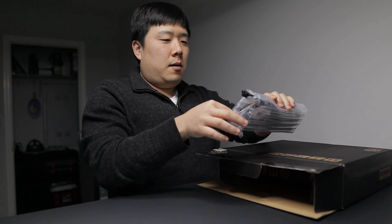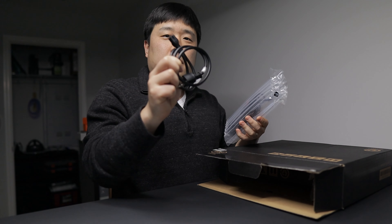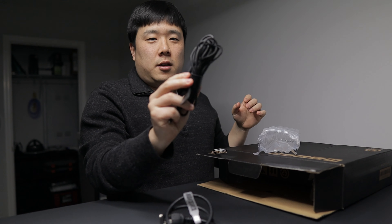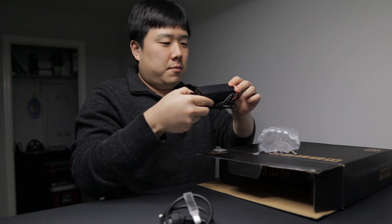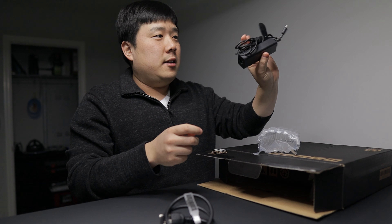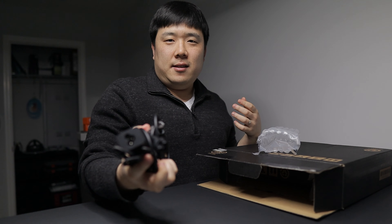So here on top, on sort of weird bubble wrap, there is a power cable — US plug — and a charger. I really like their charger because I believe it is a 65-watt charger and USB-C. It's quite tiny, so you can expect to carry this around with ease.